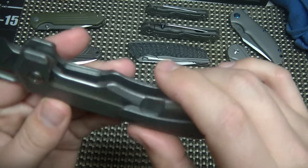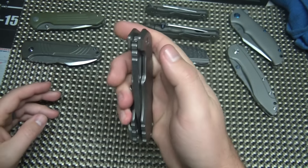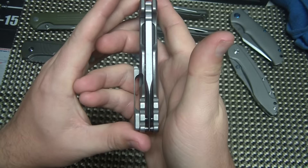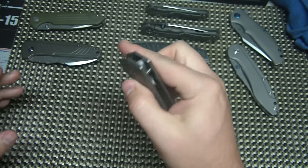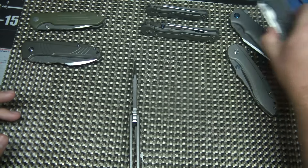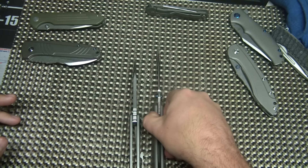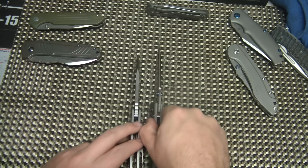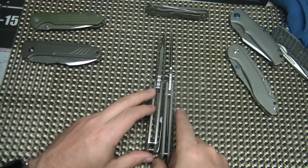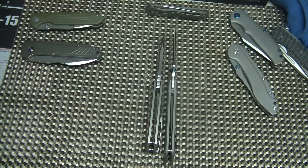It does have Torx hardware — the Torx pivot. It is perfectly centered. It's a pretty stout knife still. Thickness comparison — we'll just use the Sebenza again. You can see it's a little bit thicker in the handle next to a Sebenza. Not too thick.